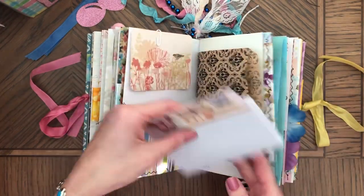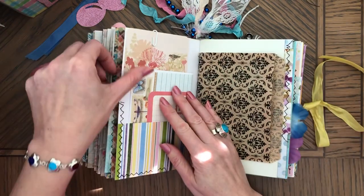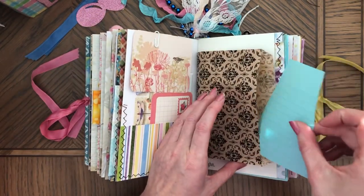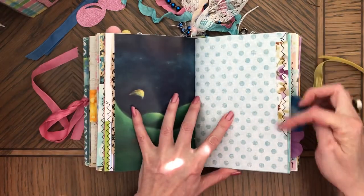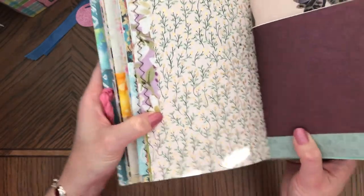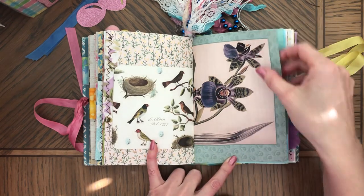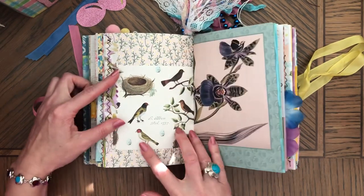There are flowers, butterflies, dragonflies, and then a bird here, and there's extra paper and fabric. This paper has some gold — those flowers are actually gold, really pretty and shiny. I like how this looks because you have purple here and purple flowers here, it's a really pretty page. You could go behind this and glue it down and make a pocket here too.